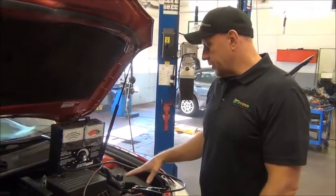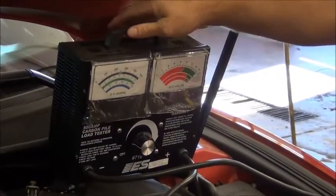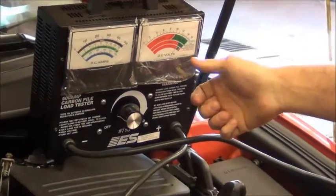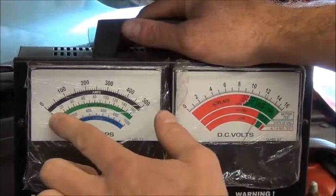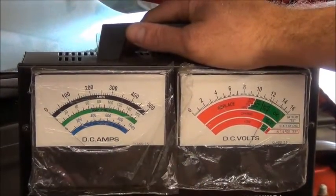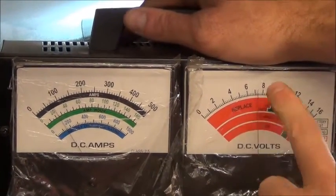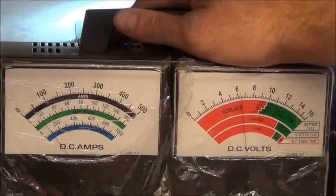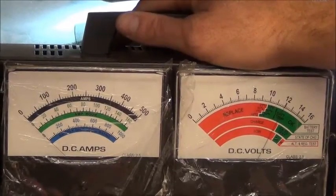When we perform a battery load test, we have this machine called a carbon pile. It basically does the same thing an engine starter does. We're going to load the battery down and simulate what happens when an engine is starting. I'm watching battery voltage drop as I load the amperage up, simulating starter operation — usually around 100 to 150 amps. As I bring it up, my battery voltage is dropping way down to 6 or 7. This battery does not even come close to passing. It should remain about 10.5 to 11 volts under this load. This battery is definitely weak and needs to be replaced.